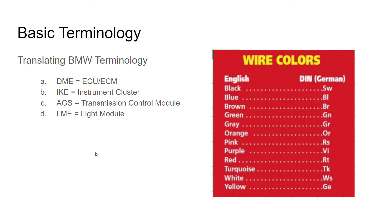It's a 2000 BMW E38 LSX swap. Some terminology you might want to know before you jump into this — you may be a BMW guy, may not. I was not when I started. You will want to know that the DME is BMW's term for an ECU. The IK is your instrument cluster, the AGS is your transmission control module, and the LME is a light module. Those were the modules you really had to deal with in the vehicle. I'll show you ways of getting around them and ways of modifying them to make them do what you want.